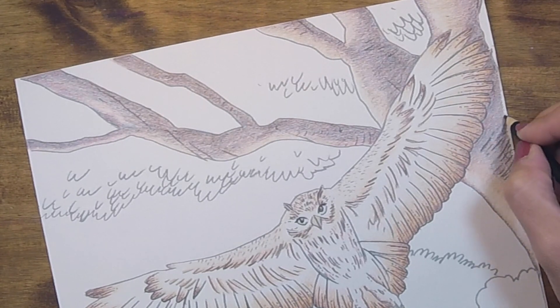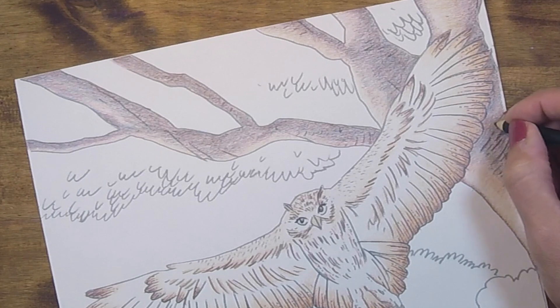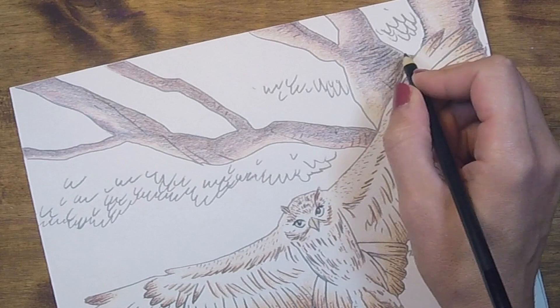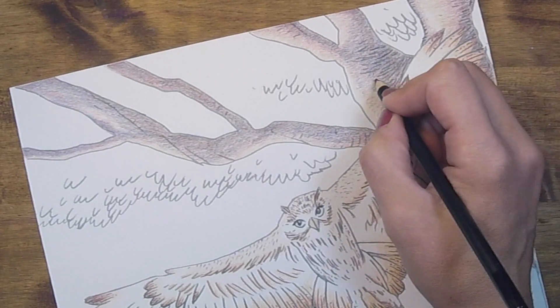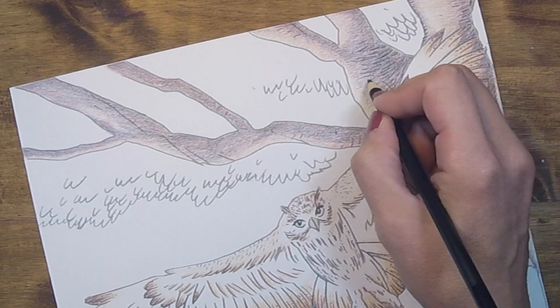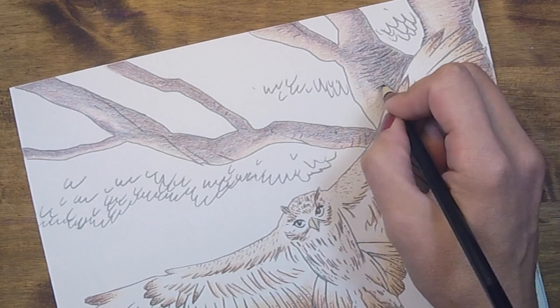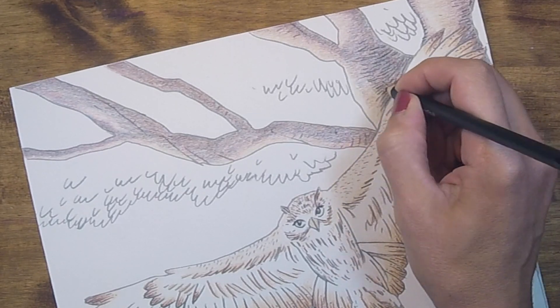I'm taking my black pencil and drawing in a series of lines in various lengths, trying to match the curvature and shape of our individual tree branches, since these lines are not all going to be going in the same direction. Use the shape and curves of the tree branches to your advantage. Just like with our owl, the more varied your lines are, the more natural this will end up looking.